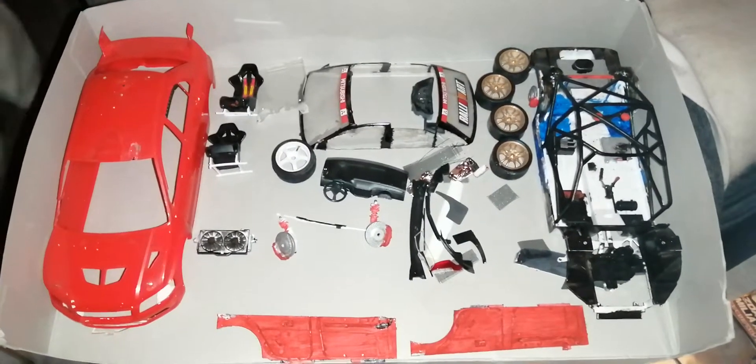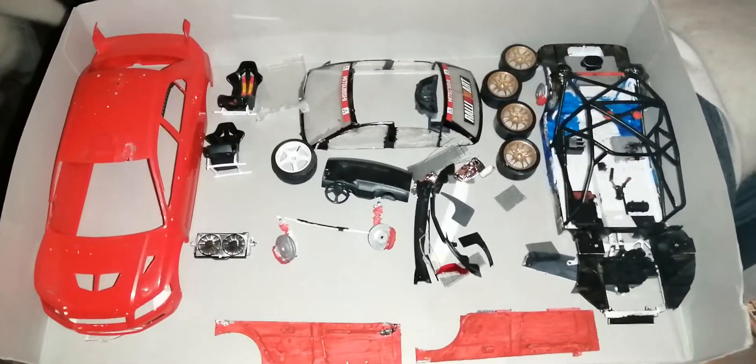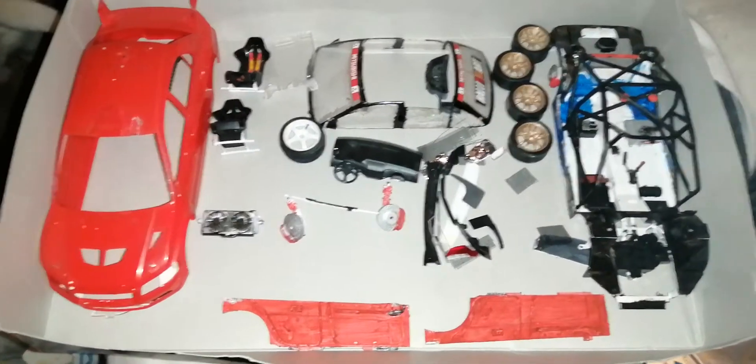This is my first ever Mitsubishi Evo Rally Art — Evo 7 — taken all apart and ready to be redone.